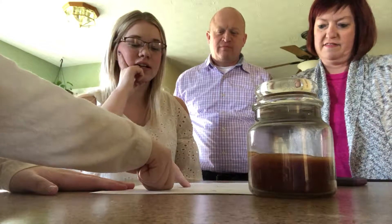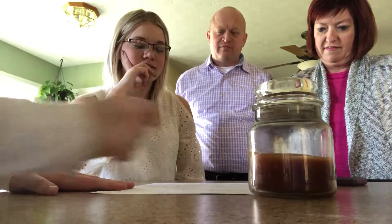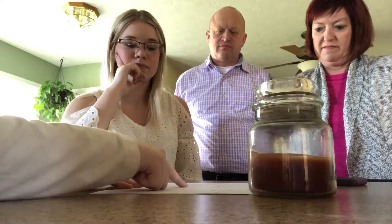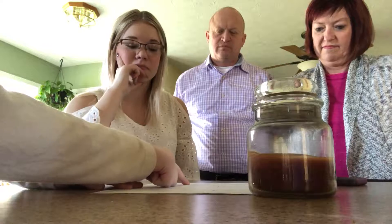Now I'm going to go through, and when I get to this one, you're not going to say what it is — you're just going to think about it in your head. Don't say it out loud. Beak, beak, beak, feet.